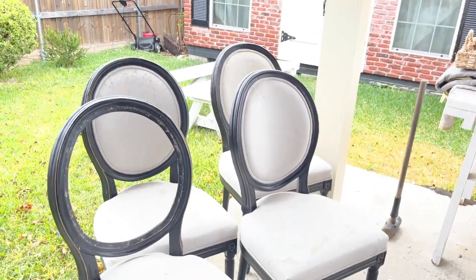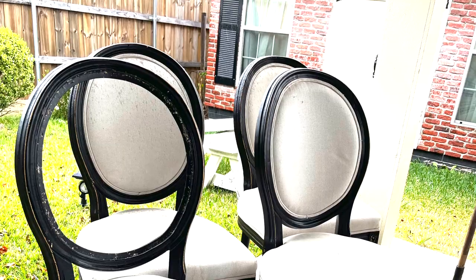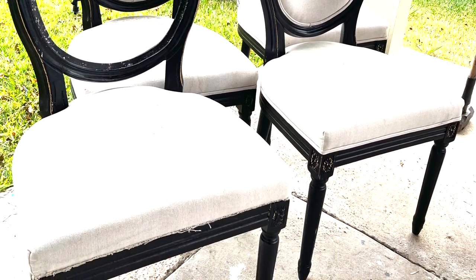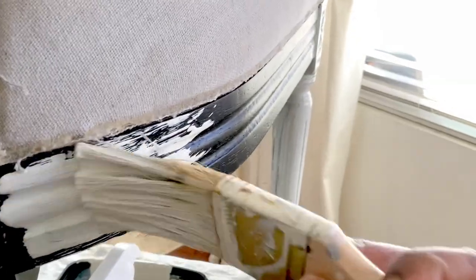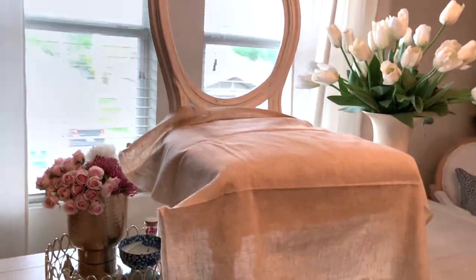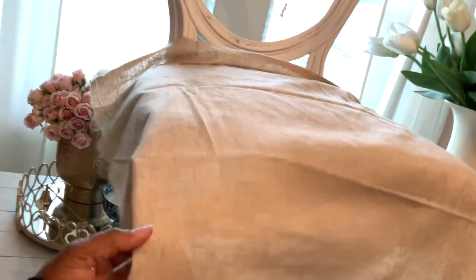Welcome back to the channel everyone. Today I have a furniture makeover — it's the chairs you've seen previously during the holiday season back in December. This is the original look of the chairs when I first purchased them. I gave them a coat of chalk paint, sealed them really well with a polyacrylic, and this is how they look after the paint. Now I'm going in with the actual makeover, reupholstering the whole chair.